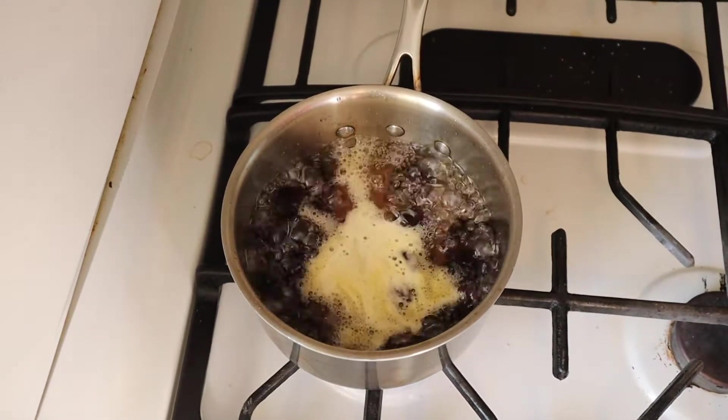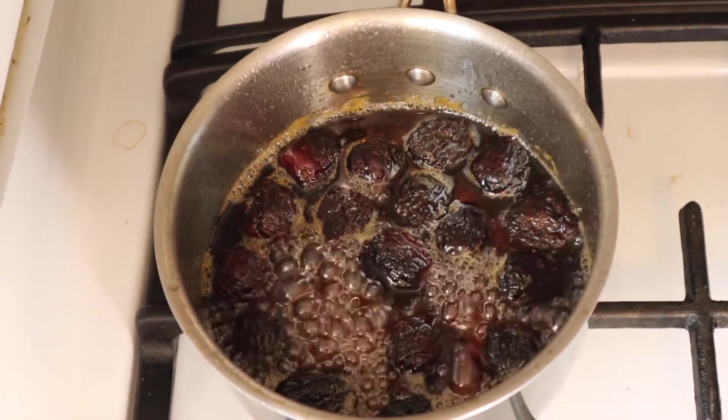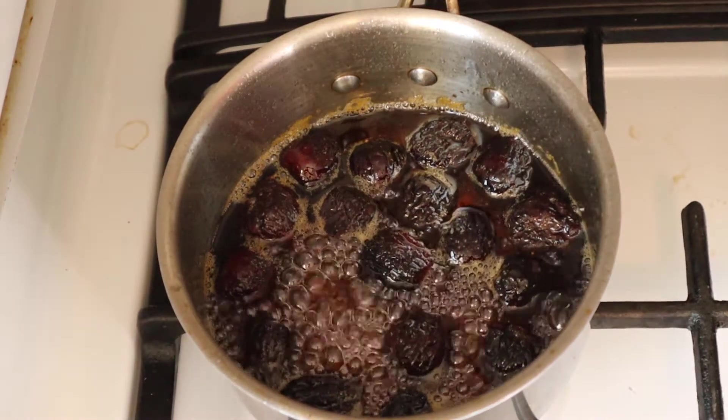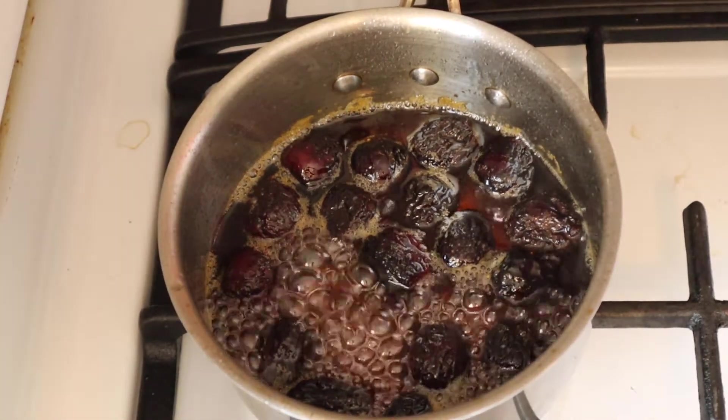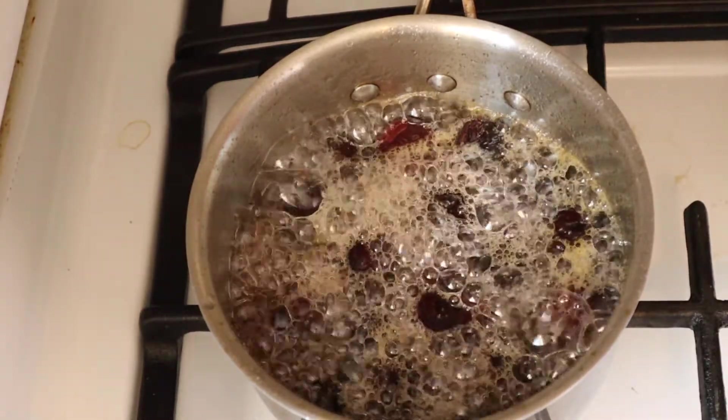Add a cup of water to this and bring it to a boil. Once it has boiled for eight to ten minutes, it should look like this — kind of a syrupy consistency. And once you've reached this stage, you can go ahead and take it off the heat and let it cool.